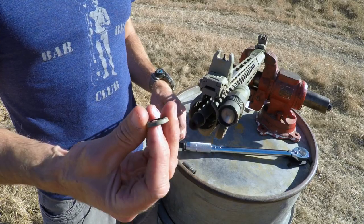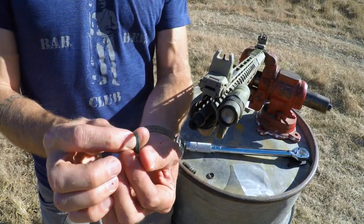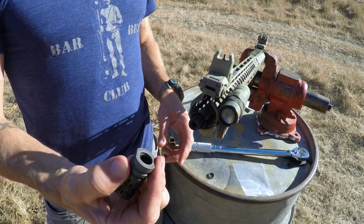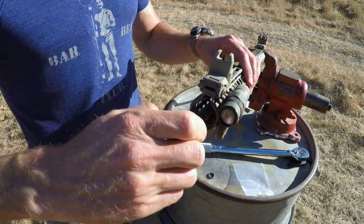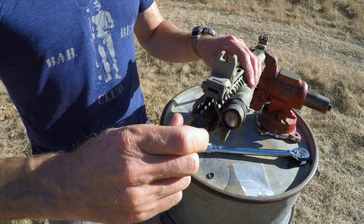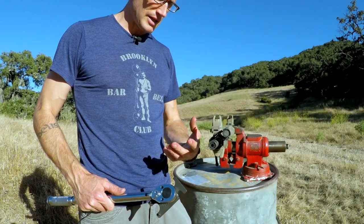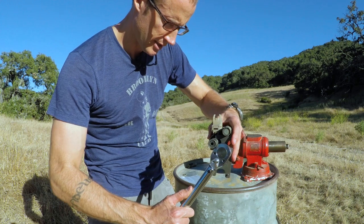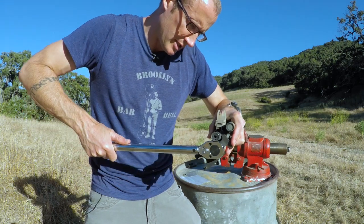Next we want to get rid of the old crush washer — you only ever use them once. Get our new crush washer and make sure the bevel is faced towards the barrel, then slide it on. We'll take our Battle Comp 1.0, get it started on the threads, get it snug, and then grab our big wrench and crank it down. With the barrel locked into the reaction rod, I'll go ahead and crank it down, smashing the crush washer until it's where it needs to be.